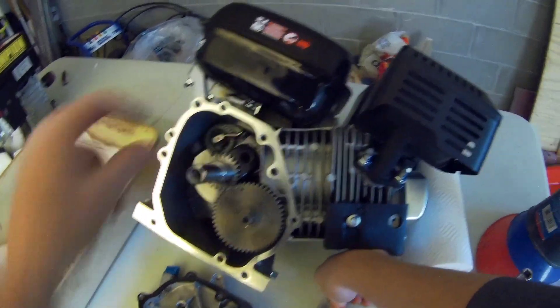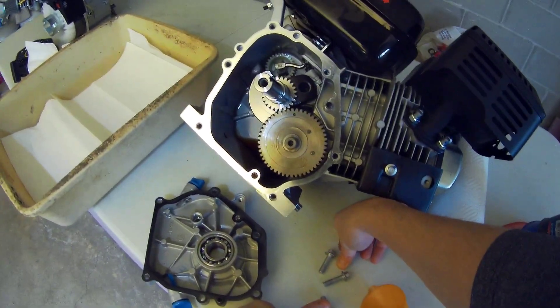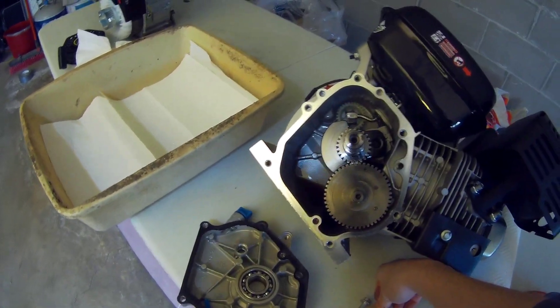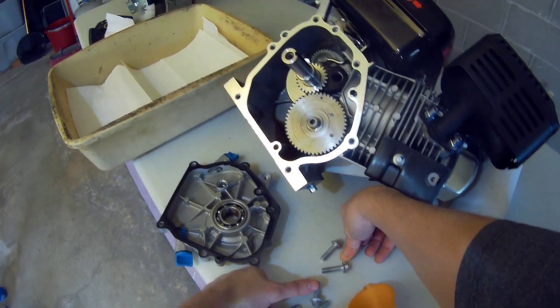Let's take a look inside here. Good compression. We have our governor up at the top here, and then we do have what appears to be a cast rod inside of there. Good internal residual oil from the test. The governor is supposed to be tunable, which is really nice. You can actually down-tune your RPMs in case there are any regulations in any of the cart associations or other associations you may be racing with.